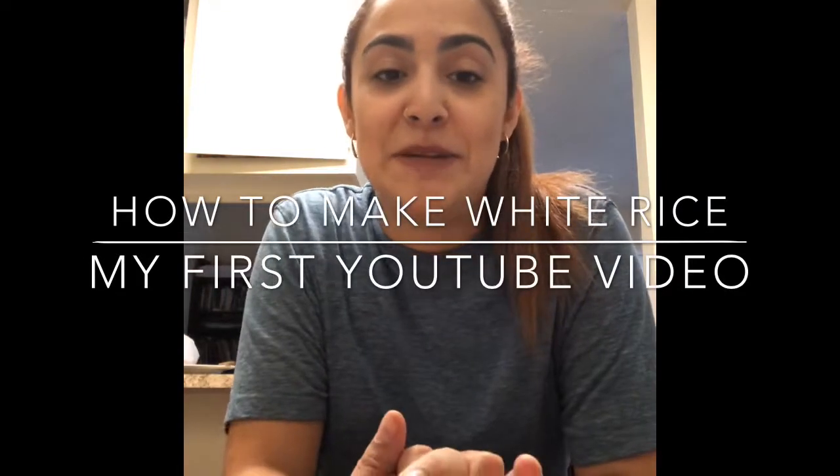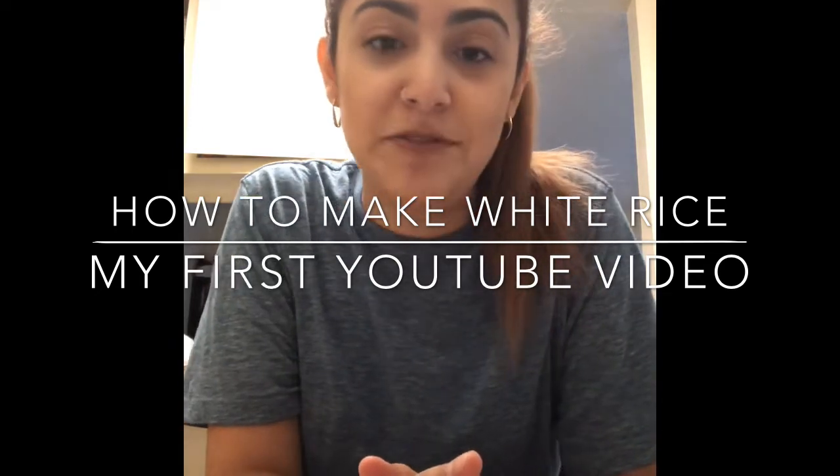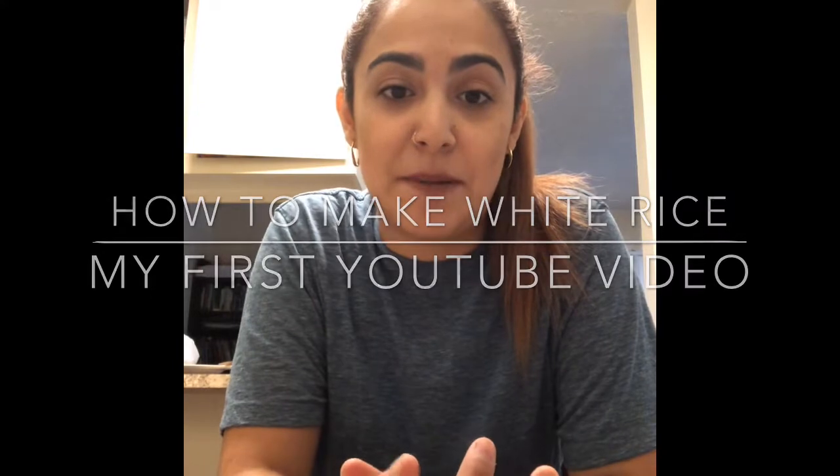Hi everyone, my name is Maria. This is my first YouTube channel and I'm going to be showing you guys how I make my white rice. The recipe I'm going to show you is super simple and easy — if you're a working mom or you have things to do and you don't feel like spending an hour cooking and you want something fast, this will be the perfect thing to do.